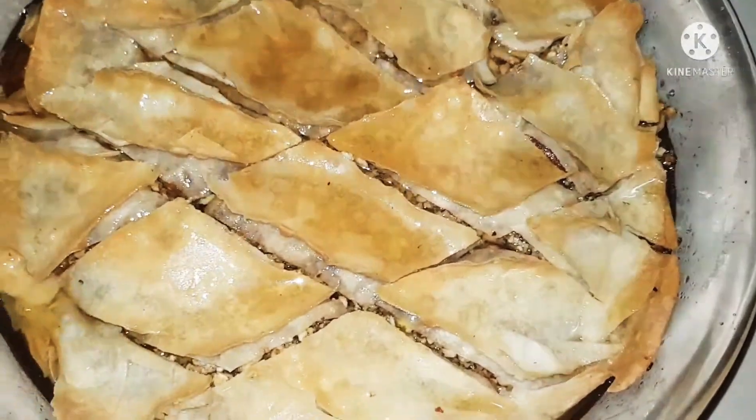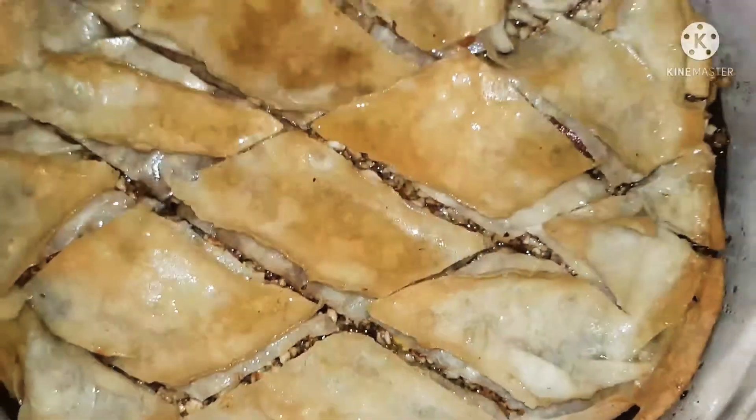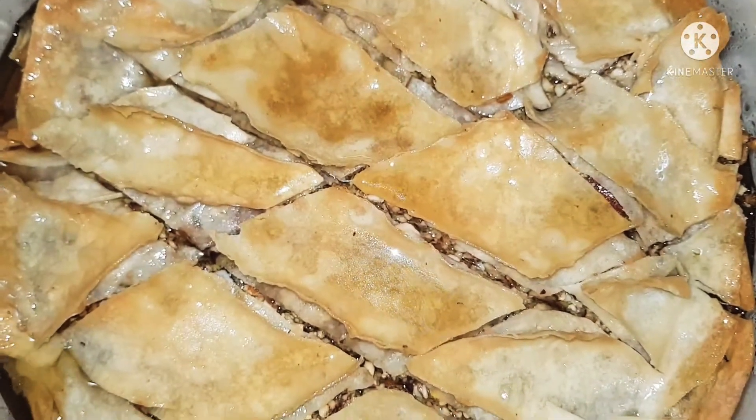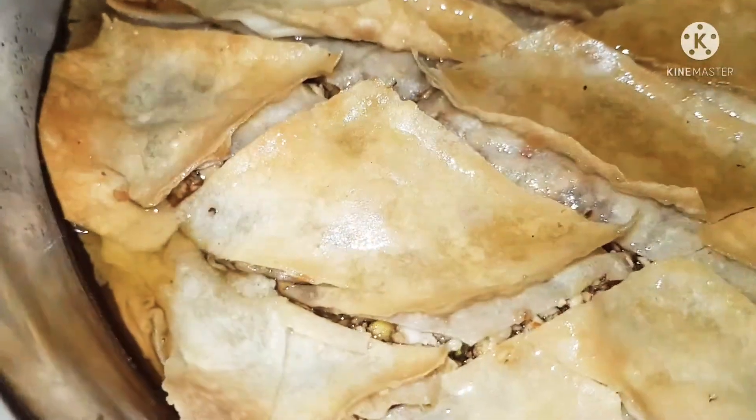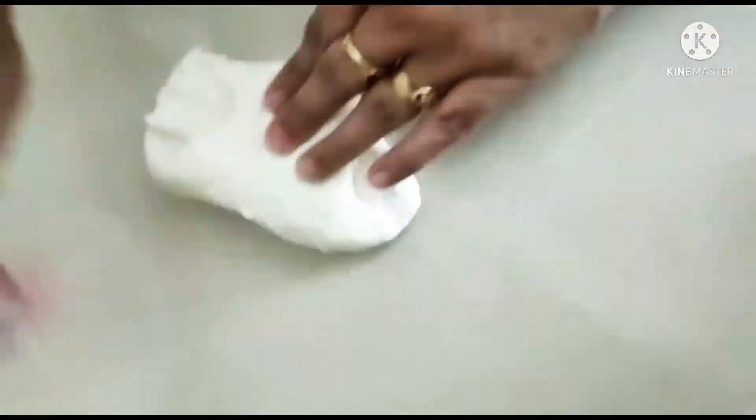One more thing I have to warn you: you can't make this sweet and have it in a hurry. This takes time — like they say, good things take time. So let's see how we start. In a bowl, just need one and a half cups of flour with a little bit of water and a pinch of salt. Keep kneading it really well because we want this to be a very soft, pliable dough.